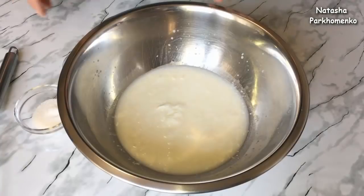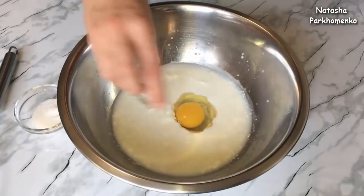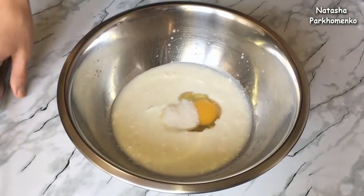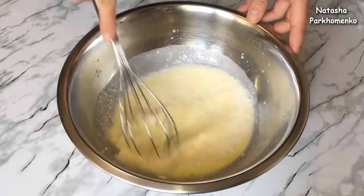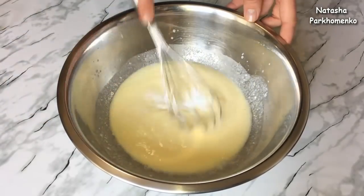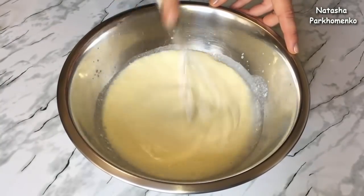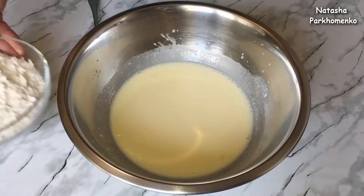Для начала к кислому молоку я добавляю яйцо, соль, сахар и все слегка взбиваю венчиком. Сюда же добавляю соду и все перемешиваю.